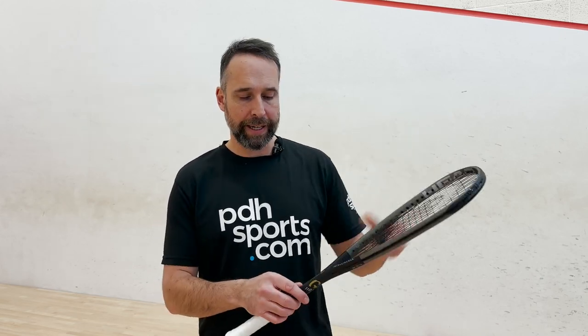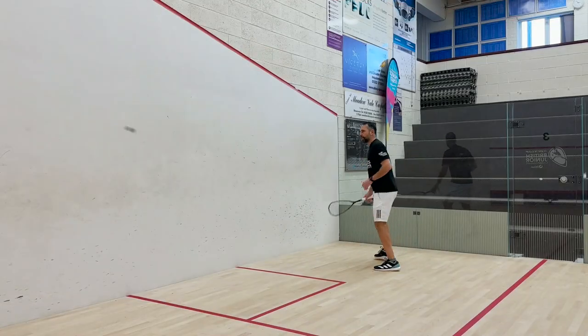Hi, I'm Paul from PDHSports.com, leading online racket specialist. Today I'm doing a review on the brand new Head G110. This racket replaces the i110 — a lot of people would have heard of the original Head i110. It's been around for years, it's now finished, and they've brought out the G110 with the new graphene construction, so it should be better. I'm going to take it on court and see how it plays.